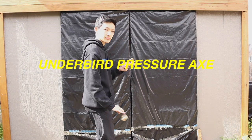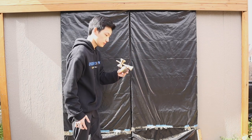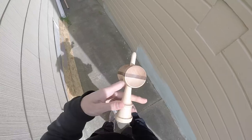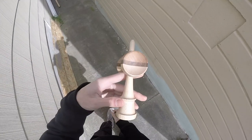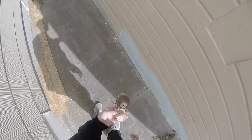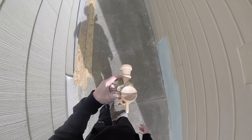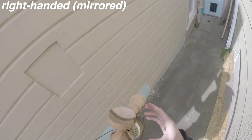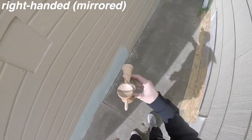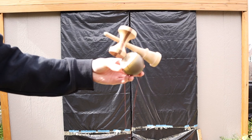Today we're going to be learning how to do the trick Underbird Pressure X. Before learning this trick, you should already know how to do Underbird, Axe, and any sort of basic pressure trick as recommended.